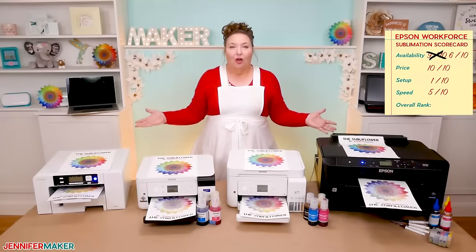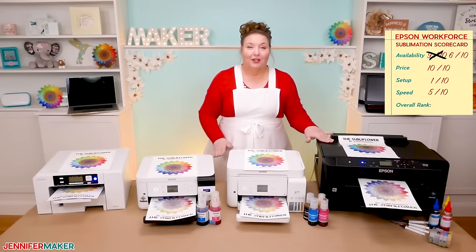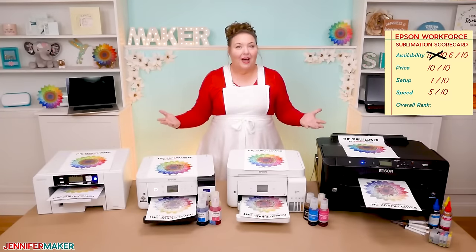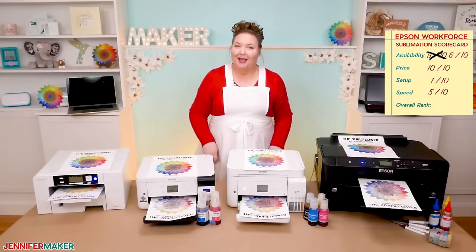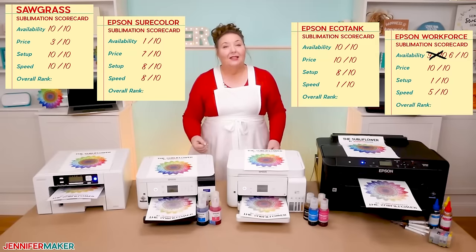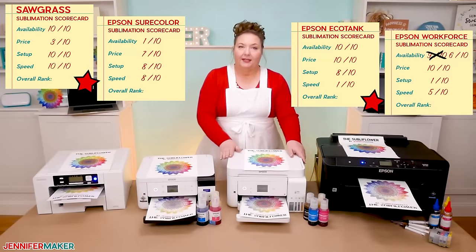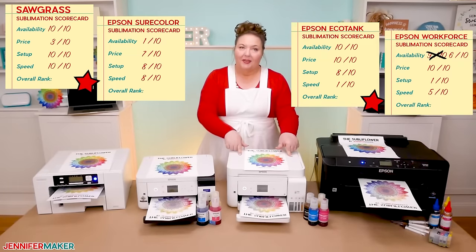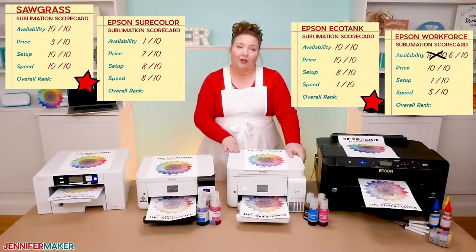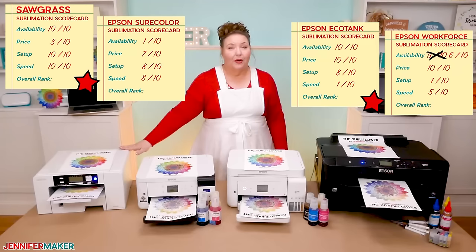Alright, so there we have all four sublimation printers: the Sawgrass, the Epson SureColor, the Epson EcoTank, and the Epson Workforce. These are all totally valid printers for sublimation. Chances are, by now, you have a really good idea of which one is going to suit your needs the best. What matters most to me is quality, color, and convenience. Of the four, I preferred the Sawgrass and the Epson EcoTank with the Hippo ink specifically. The Epson EcoTank will have no support for it whatsoever, other than what I can find from others using it online, whereas the Sawgrass is well supported in many different ways.